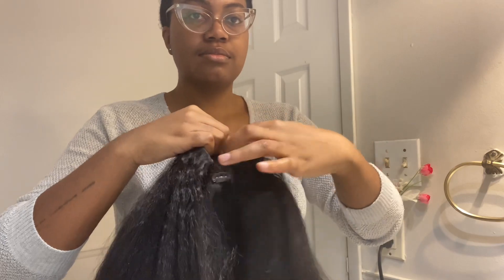Just going through the last section here, from root to tip. The hot comb is on the highest heat so we're just doing the last few passes. And those are the finishing touches!